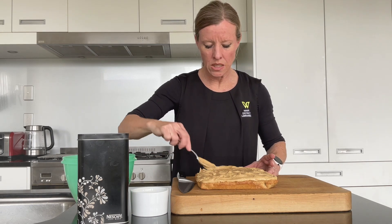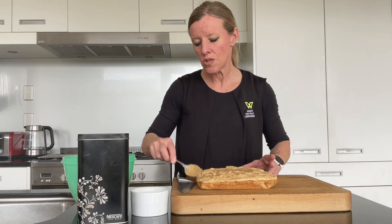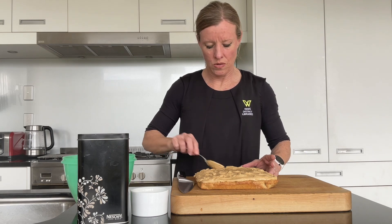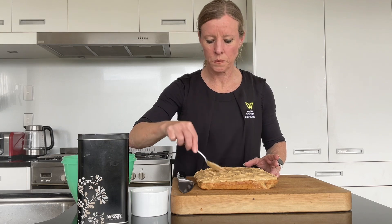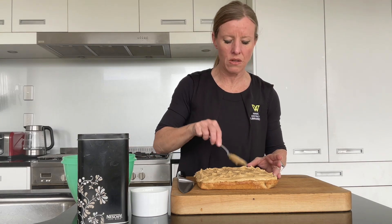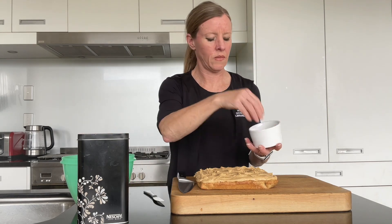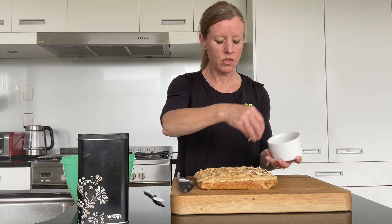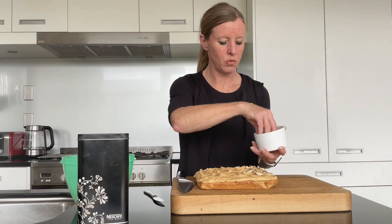This particular icing, because I haven't made it with butter, might not harden up too much, so I'll probably cut it up fairly soon after I've popped the sliced almonds on. You can be generous with the sliced almonds if you wish. You could use flaked almonds as well, but anything where they're thinly sliced would be great.